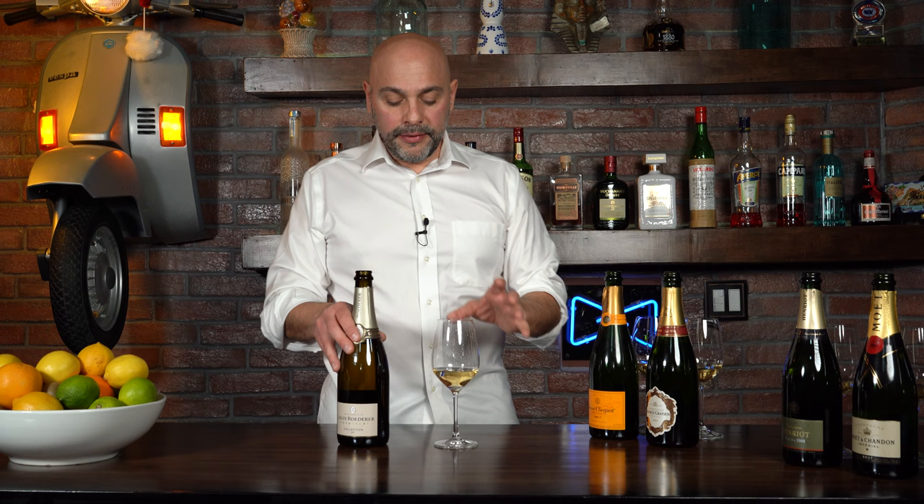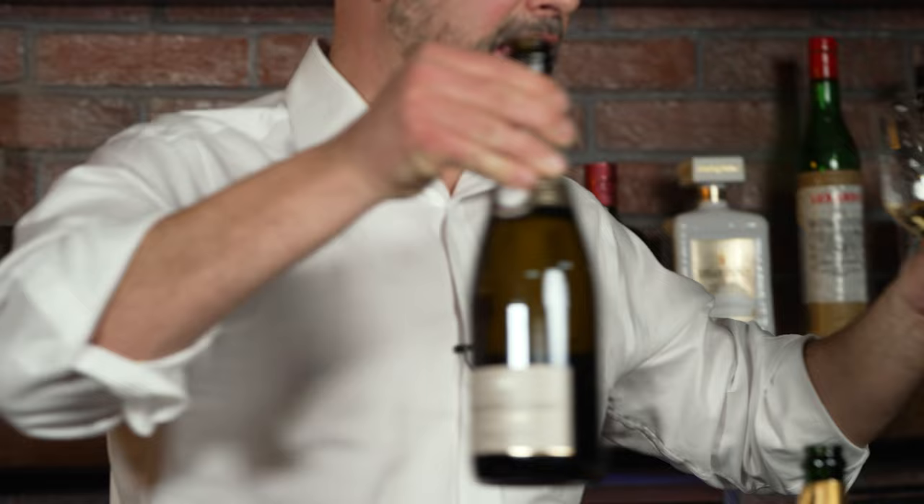In this bottle, that lemon zest is still there but it really took a backseat to what is more brioche, toasty, and nutty flavors. The acidity kicks in kind of at the end, and it's almost like the acidity and the nuttiness and toastiness are, in a really cool way, competing with each other — a little toastiness, a little lemon. This is an incredible champagne because of that yin and yang it's showcasing.